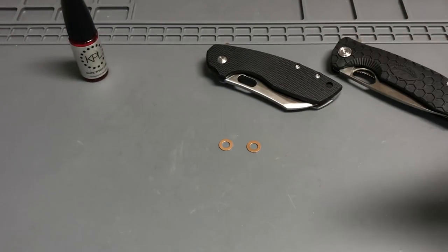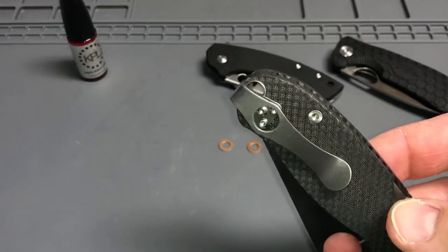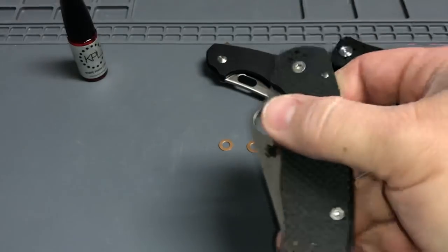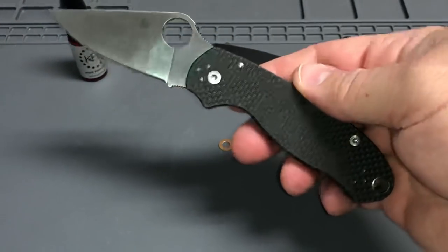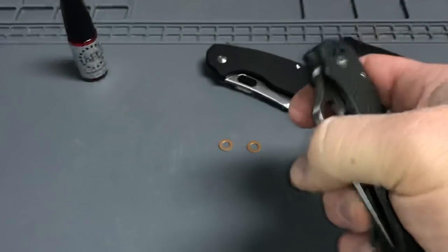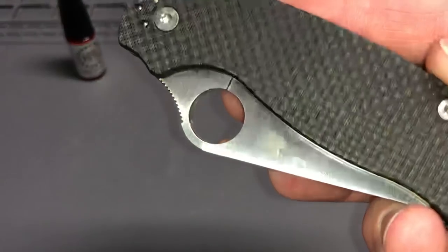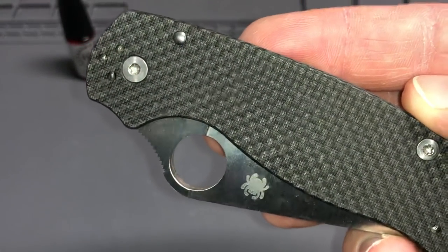I'm also not sure if I'm sold on this MXG clip — it does block the lanyard hole partially, so I may have to order one of the Lynch Northwest clips for it. Thanks again Stasa for the awesome trade on that — peel ply carbon fiber, it's fantastic.